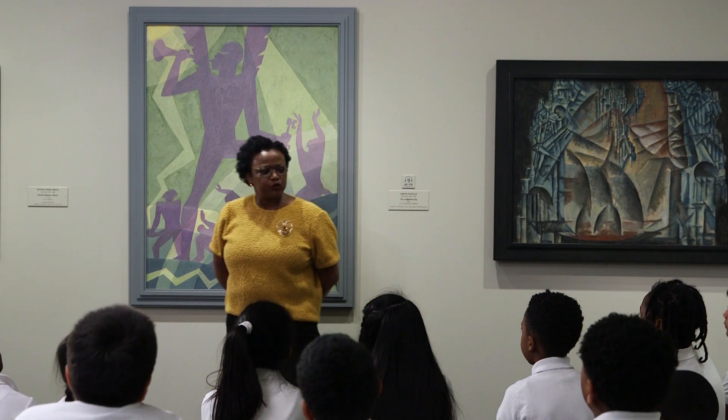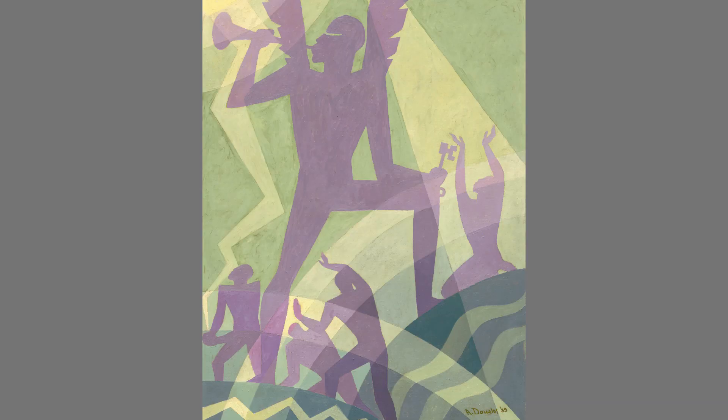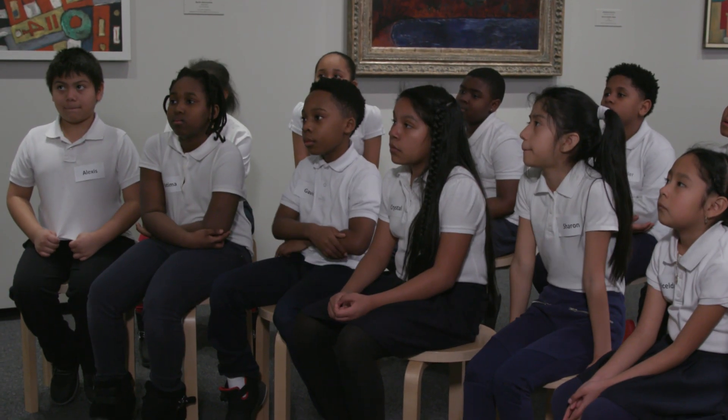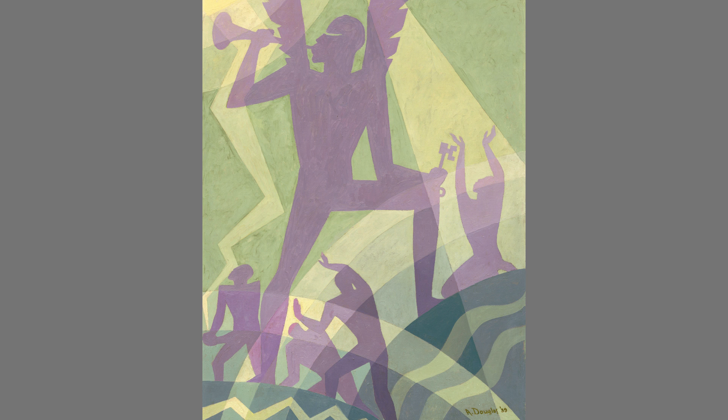Nice job. I'm going to give you a little bit of information. This painting was created to illustrate a poem by a very famous writer named James Weldon Johnson, who wrote a book of poems about African-American church sermons. He asked Aaron Douglas to illustrate those poems, and Aaron Douglas created eight illustrations. I'm going to read from James Weldon Johnson's poem that inspired this painting — look and see if you can discern what choices Aaron Douglas made.